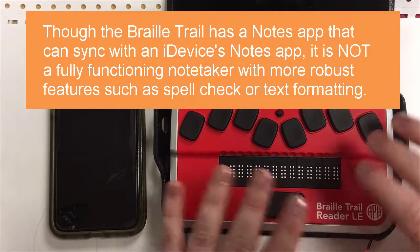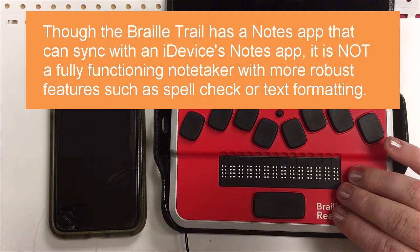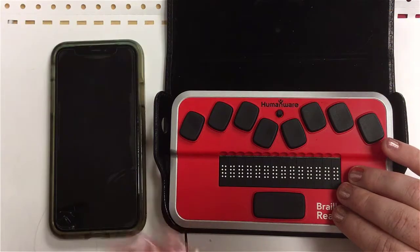We're talking about how to pair your phone with your BrailleTrail, not about the notes syncing feature.